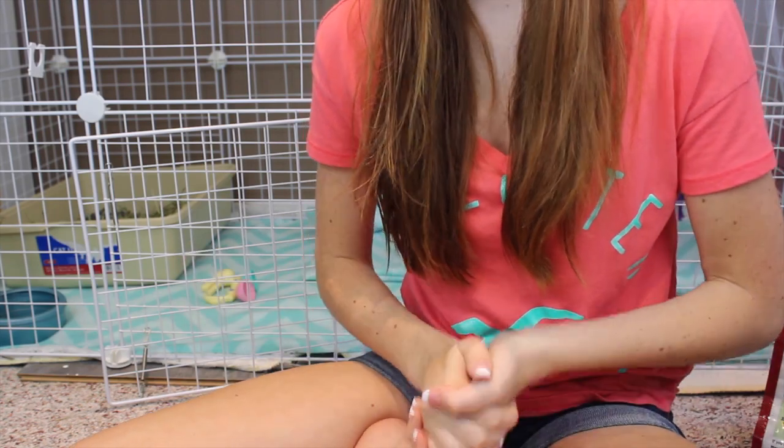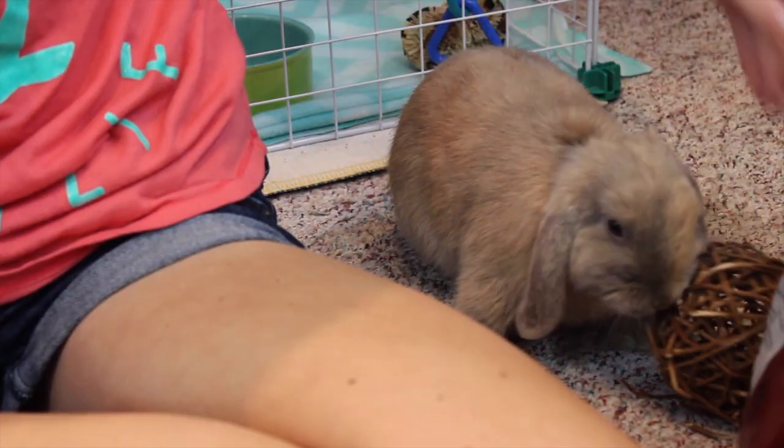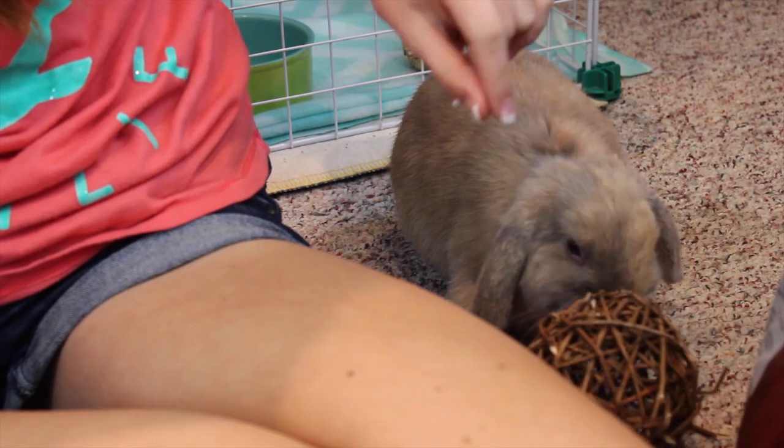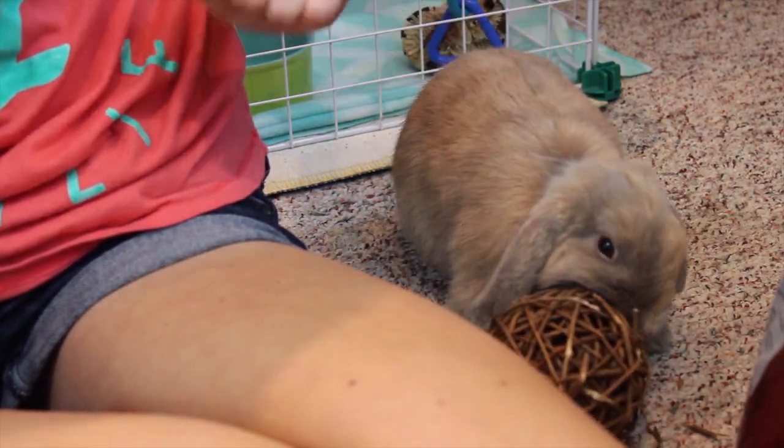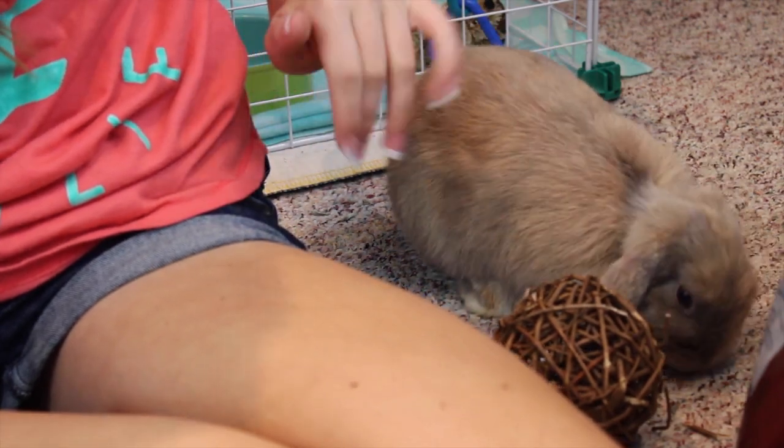If you're new to my channel and you're not sure who this is, this is Bugs, my four-month-old Holland Lop bunny. Thanks for watching, bye!